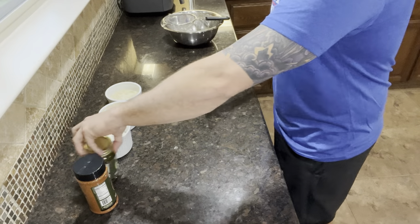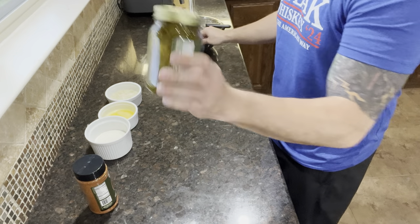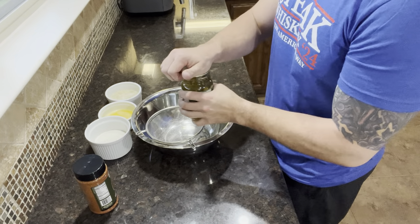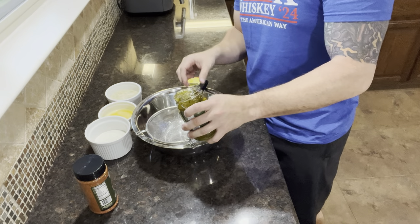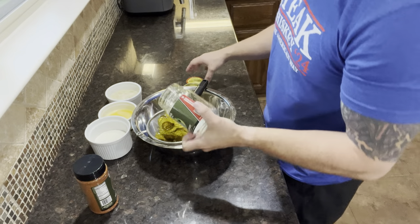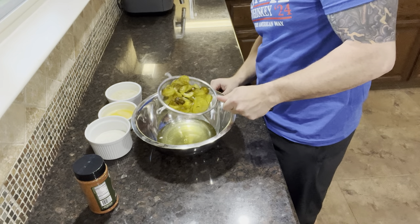First things first, we're going to be taking our donkey dongs and draining the dong juice out in a fine mesh strainer so we can keep the dong juice afterwards — we're going to be using that in a different recipe. So what we want is all of our pickles, all of our jalapeños. Let this finish draining out. Sometimes you just got to play with your dongs until they get all juiced out.